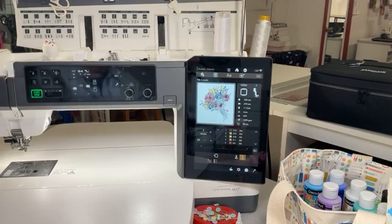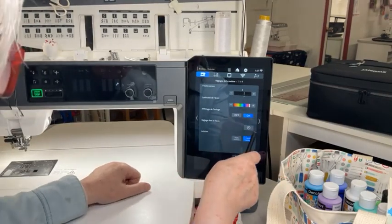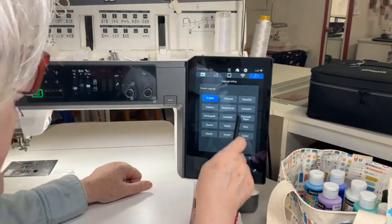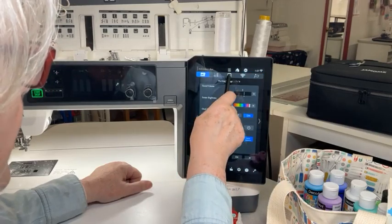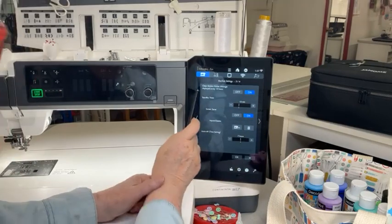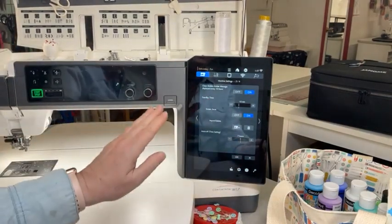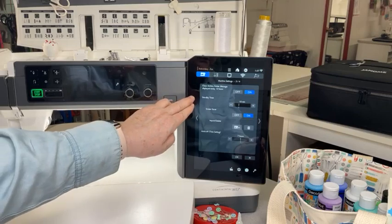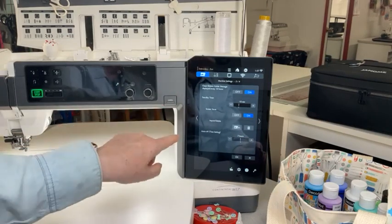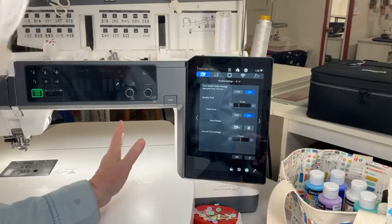I'll go to the settings on the machine. In embroidery settings: 'Clean bobbin holder message display every 10 hours.' Of course you set it to on — but it's not just at 10 hours. As soon as the machine recognizes there's too much dust, it will tell you right away: 'Clean me, please.' So that should always be on — it helps you.